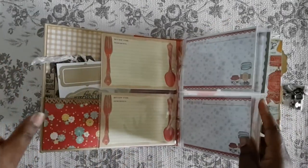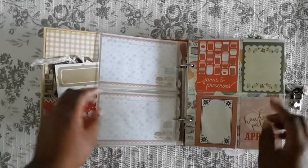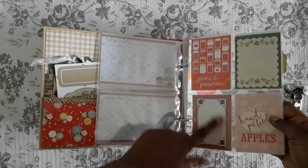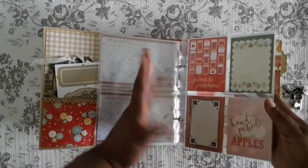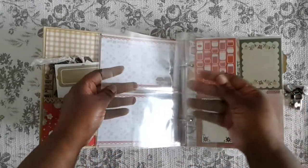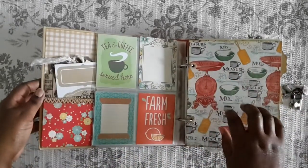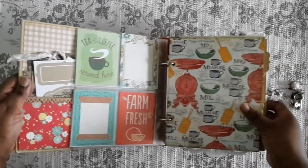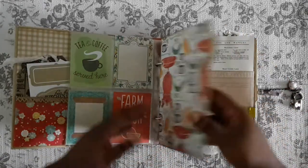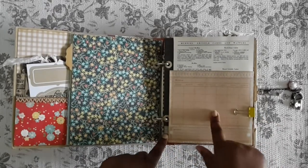This binder comes with pocket pages, so I actually had to take some stuff out because it was way too big — the rings are only so big. I have some three-by-four cards in here so you can add pictures or whatever, and there are two blank ones so you can add your own recipe cards. These binders come with dividers, so I covered the divider and everything is inked with Vintage Photo. There's also a smash pocket.